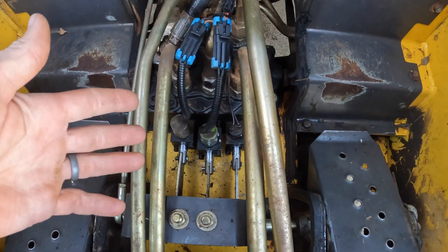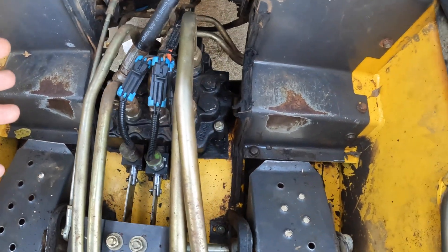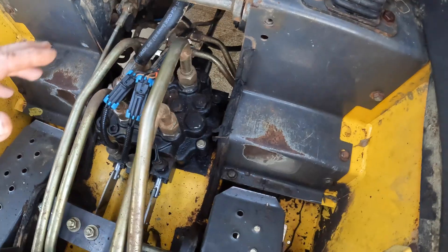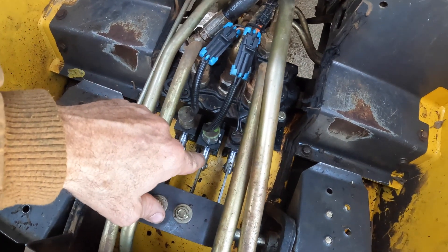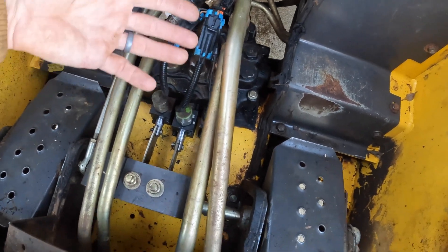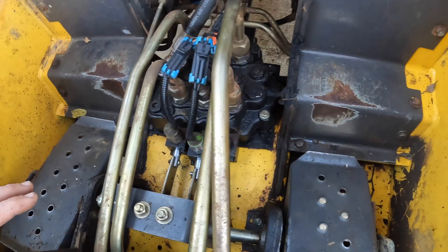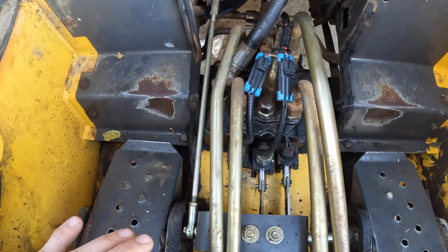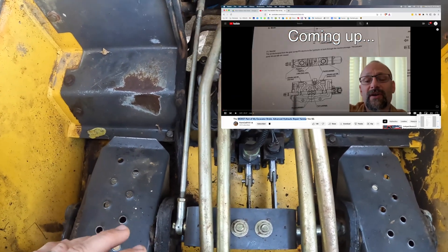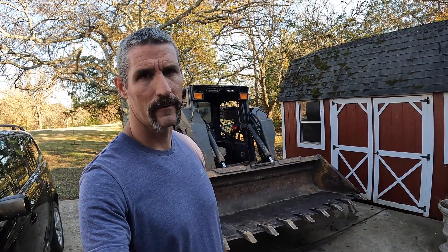After putting the spool back in and the caps back on into the control valve, I believe we have fixed the leak. I'm going to run it for a good while and see if I see any leaks on this side or that side. The spools, whether they're in or out, basically allow hydraulic fluid to go throughout these high-pressure lines and that will operate the bucket, the boom, or the auxiliary hydraulics. There's a good YouTube video on Farmcraft 101 — I'll put a link in the description. He describes how a hydraulic system works much better than I can. I think I got this fixed.